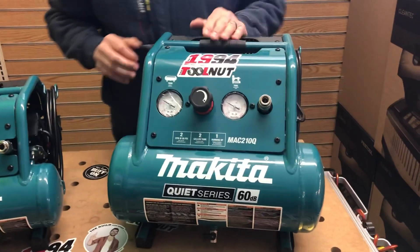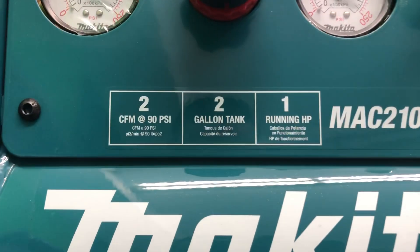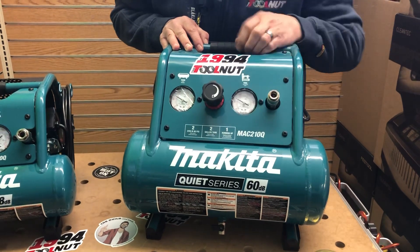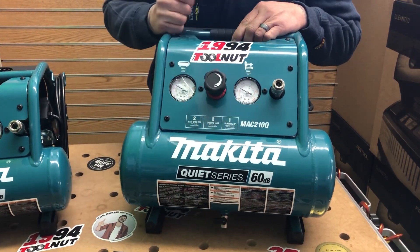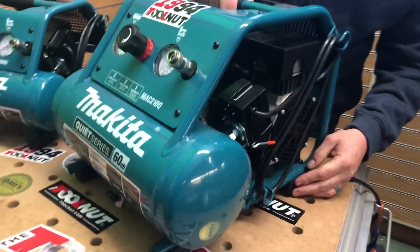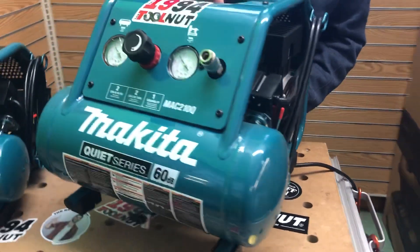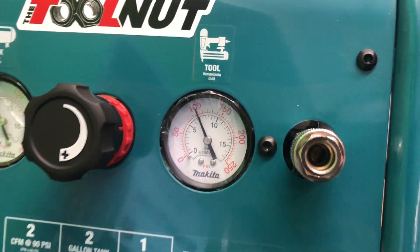On the next unit, a lot of the same features. You're going to get 2 CFM at 90 PSI on this one, with a two-gallon tank and one horsepower running. Same fitting, and a regulator here to set the pressure going to your line or tool. Tank pressure gauge and tool pressure gauge in the same layout. Full cage, nice carry handle, rubber feet, cord wrap, and the switch is in the same spot. If I pick it up so it's not vibrating on the table, you can hear — super, super quiet. The rubber feet also help absorb some vibration while it's running.